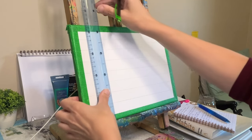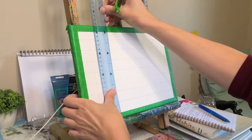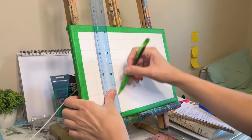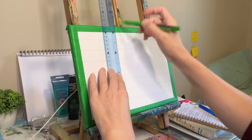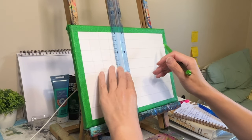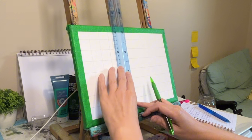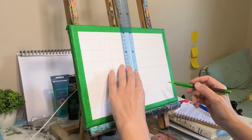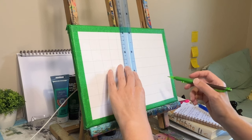Depending on the size of your painting, focusing on one square at a time can be incredibly liberating instead of feeling overwhelmed by the entire image — you can just concentrate on the details in each small section. It's a bit like solving a puzzle, piece by piece, and then it all comes together. For this size canvas I won't be doing that, but it's definitely something to keep in mind for future and perhaps bigger canvases.